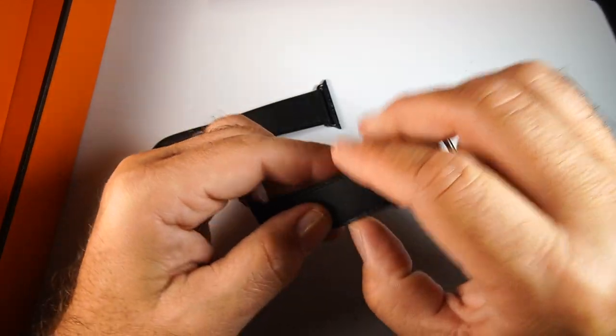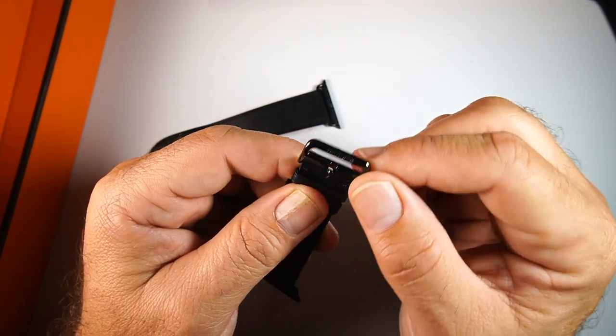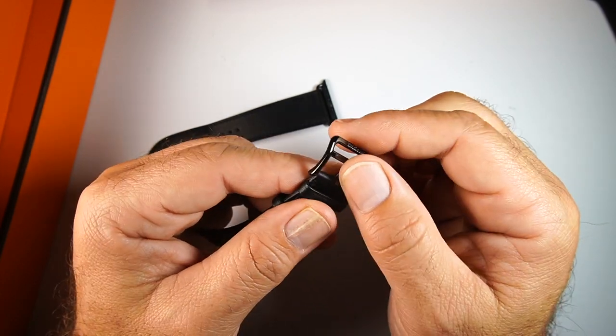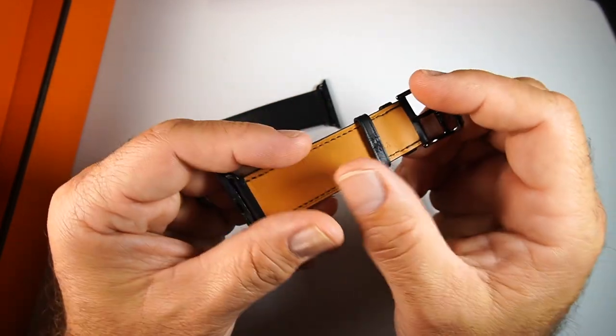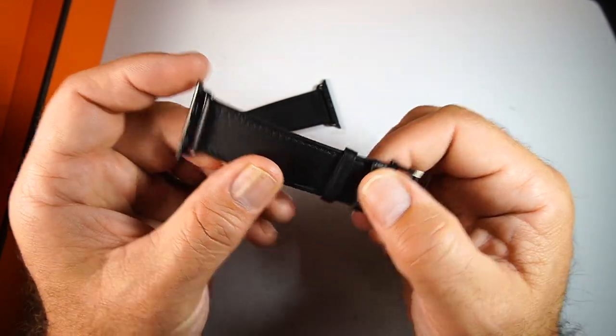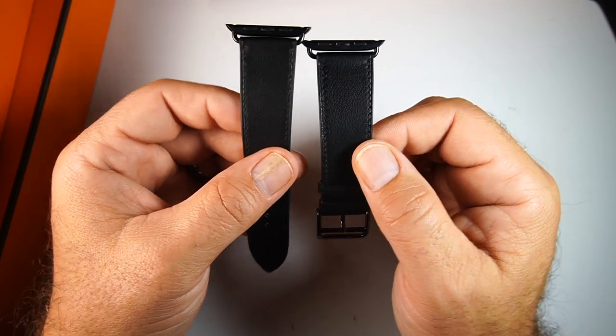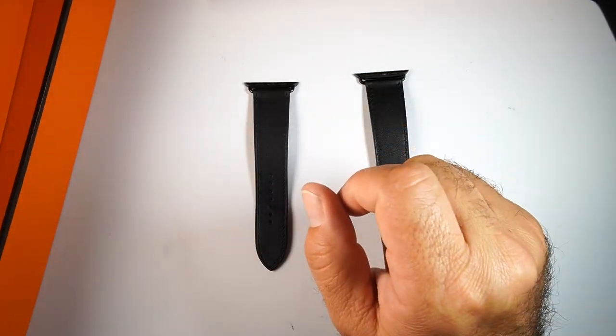On the buckle side it also matches the high-polish DLC finish — it's made of the same DLC material — with some brown on the bottom. The keeper holds it really nicely and I'm finding this to be incredibly comfortable.